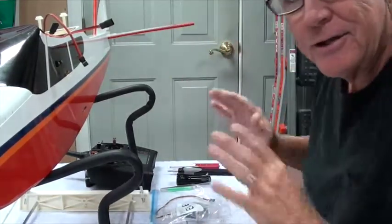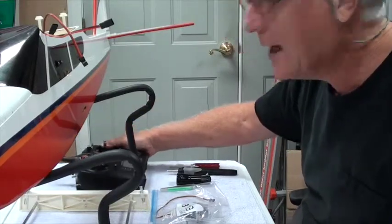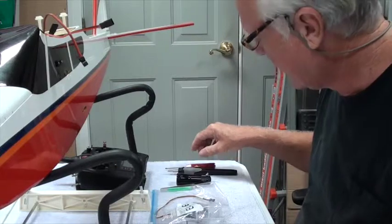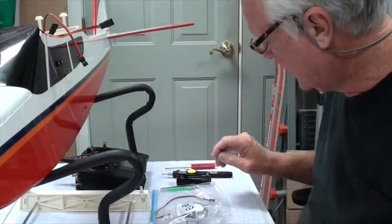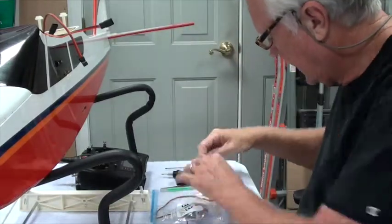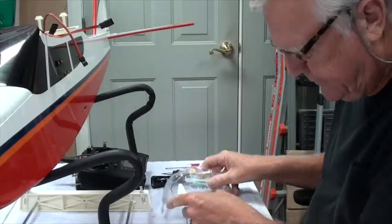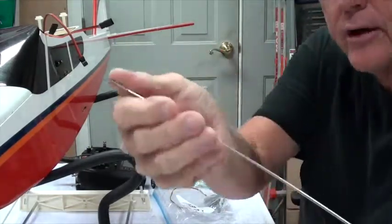I'm making sure I've got everything I need right here. I've got my radio because we need to make sure the servo is centered. I've got my 3/32 hex driver for the quick connect, my electric screwdriver for the servo screws, a little bag of servo screws, a flashlight, tweezers, a bag with the elevator servo, and the elevator pushrod — the long one threaded on one end.